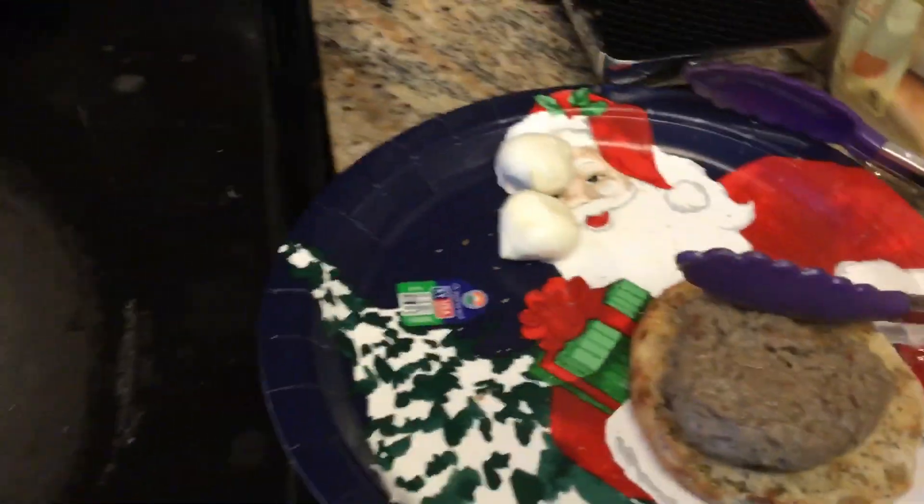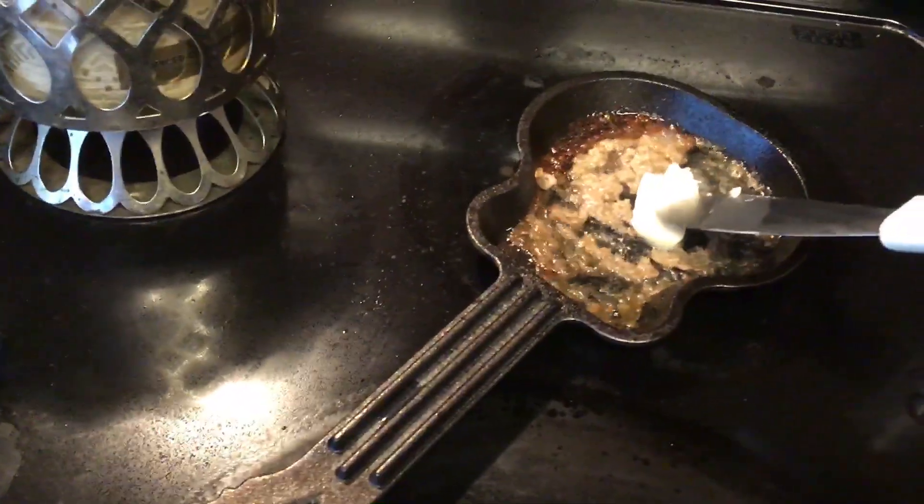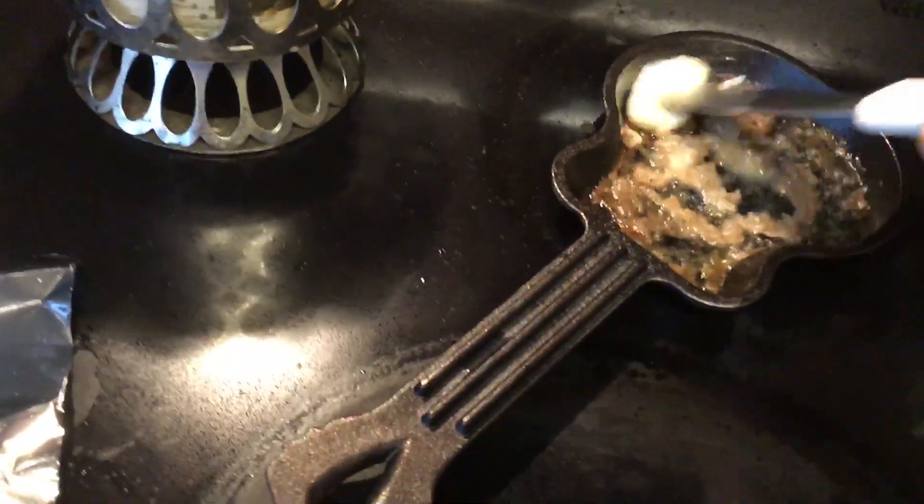Now some mozzarella balls. Now I'm going to crack an egg — actually, first I'm going to butter up the pan a little bit. There we go, get that butter to melt. That way my egg doesn't stick as much.